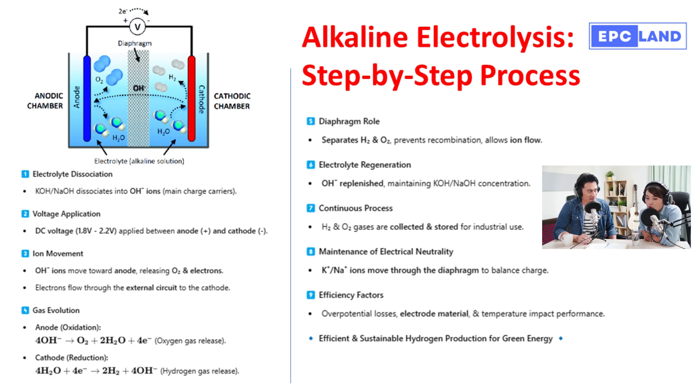Step four is a critical point in the process: the Oxygen Evolution Reaction, or OER. It's here at the anode where water molecules get split and we actually start generating the products we want — hydrogen and oxygen. Those hydroxide ions get oxidized, meaning they lose electrons. As a result, oxygen gas is formed and released.